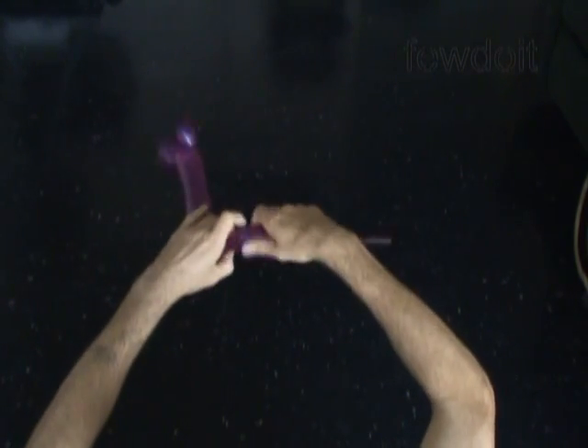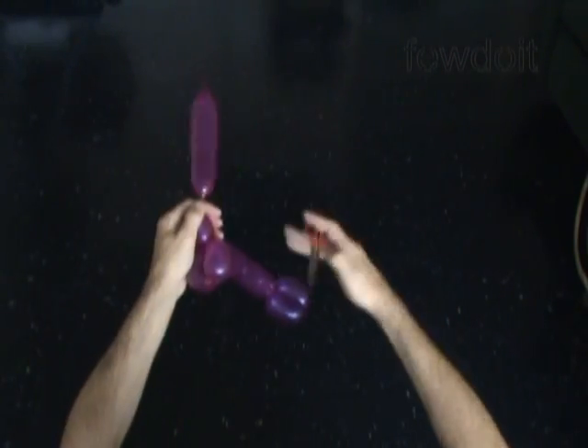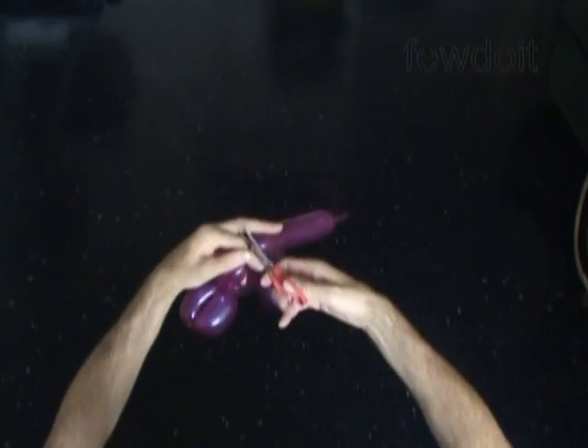And finally we twist the eighth about 1 inch long bubble. Cut off the rest of the balloon nicely and tie off the end.